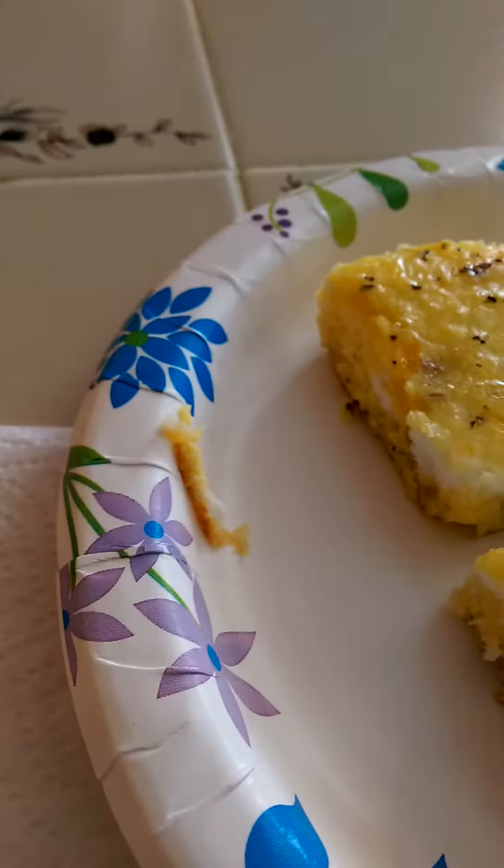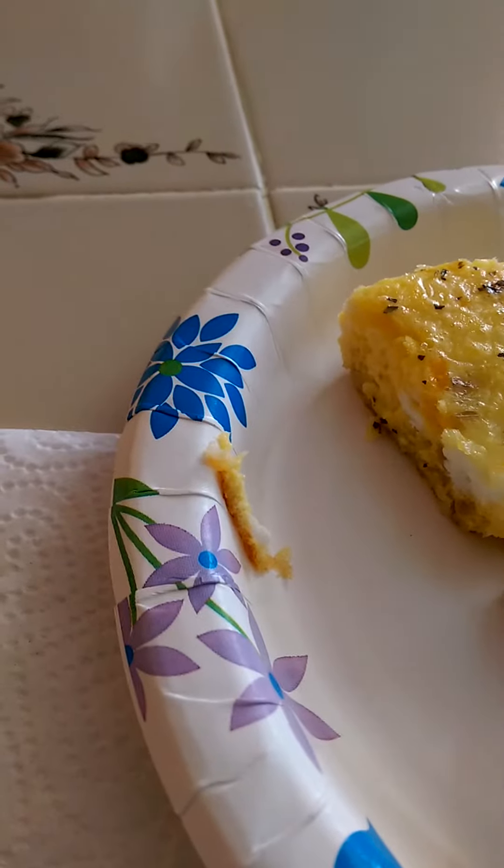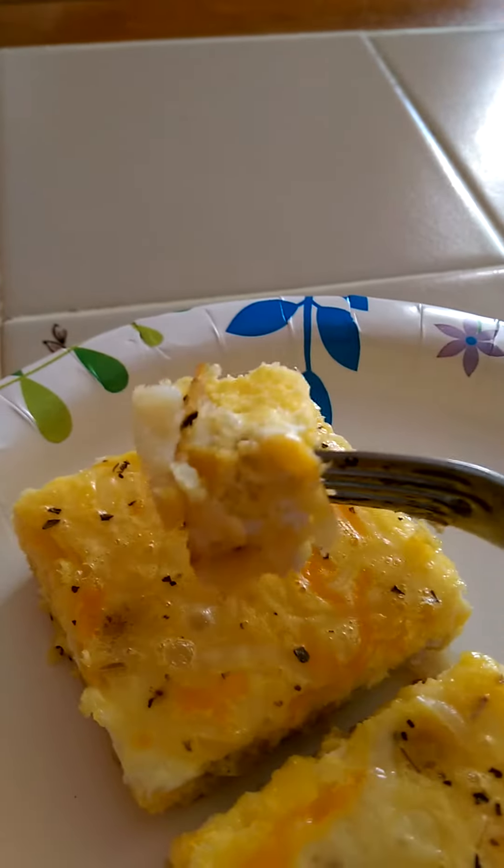Now let's come over. My coffee and my OJ. So, let's give her a taste. Nice, fluffy — see the potatoes on the bottom? Eggs.